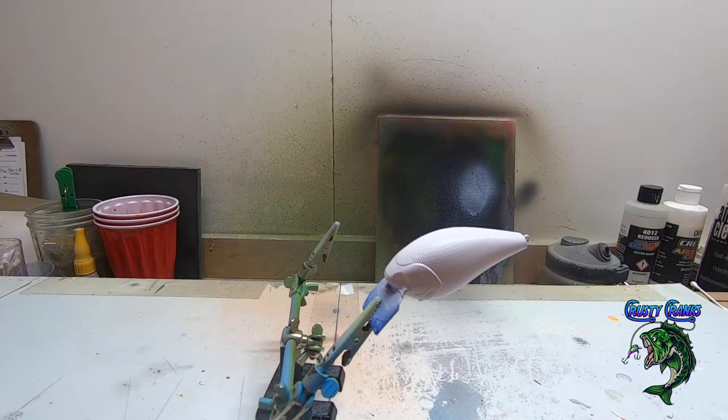Hey friends, welcome back to the Crusty Cranks We're Making channel. Today we're going to be painting CC005, the Neon Bengal Tiger. Really super easy paint job here, and we're going to be using a stencil. So let's get things ready to go and knock this paint out.